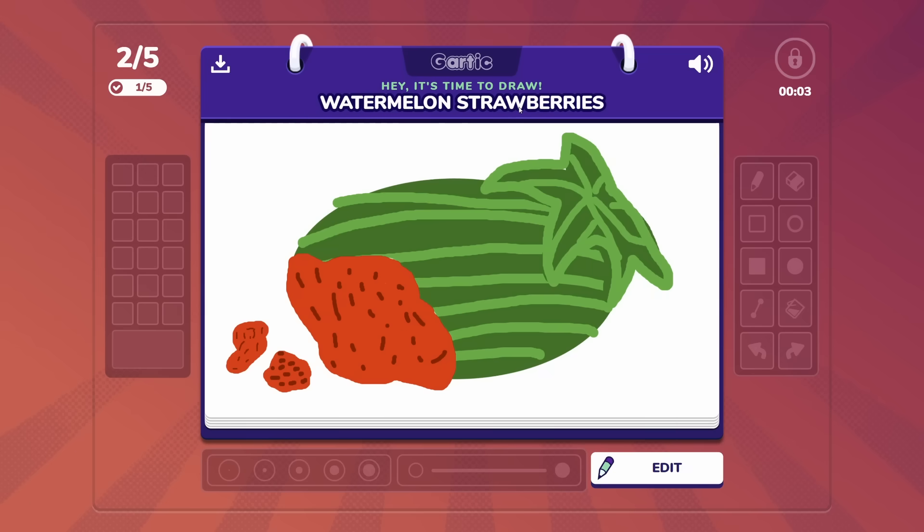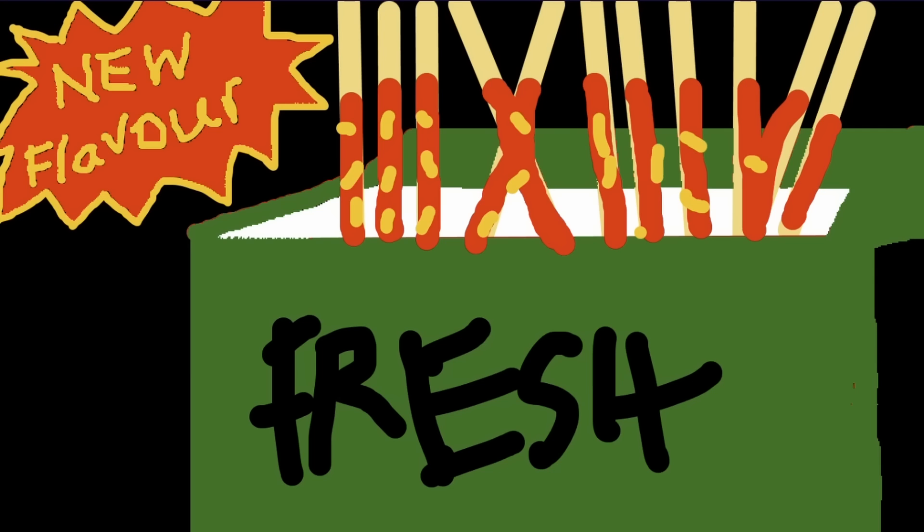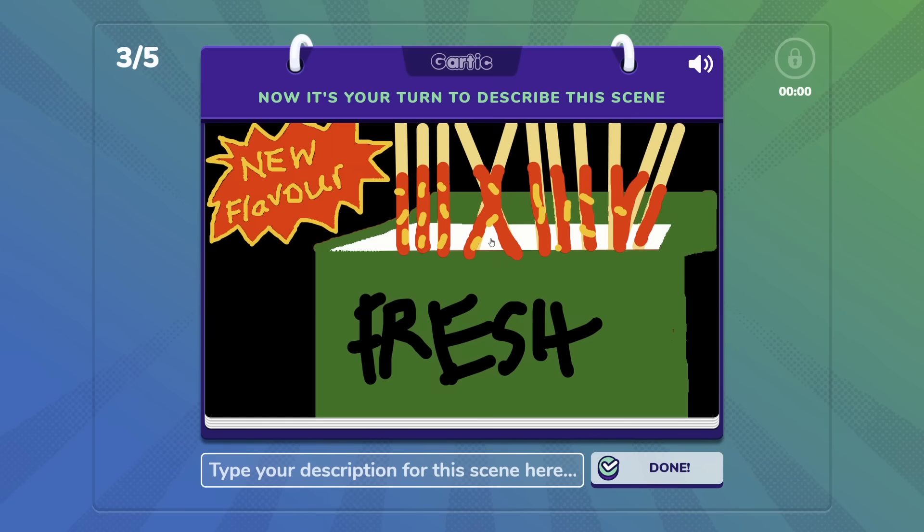This has to be one of the most challenging prompts I've ever drawn. If you were to draw a watermelon strawberry, what would it look like? Comment below, or draw it and tweet it on Twitter. Is this Pizza Pocky? But Pizza Pocky already exists. Oh, it's Hot Dog Pocky! For sure. Cheesy Egg Instant Noodles.